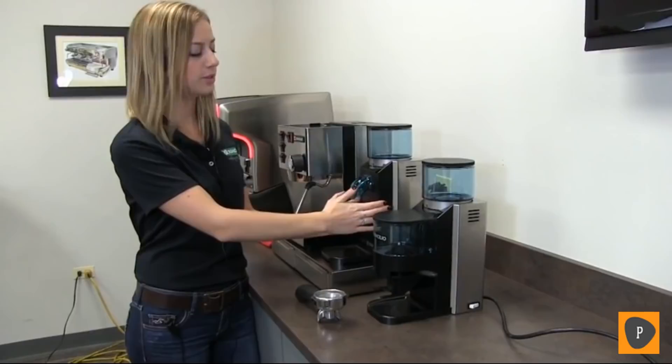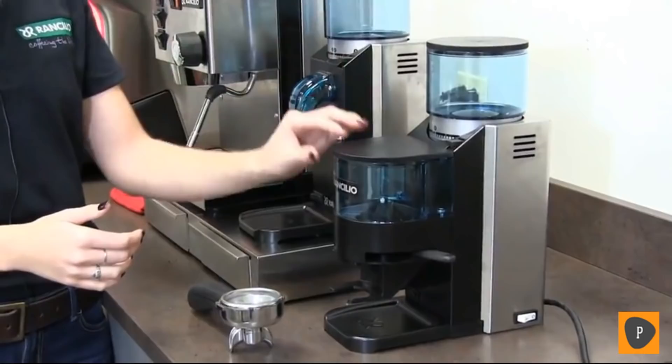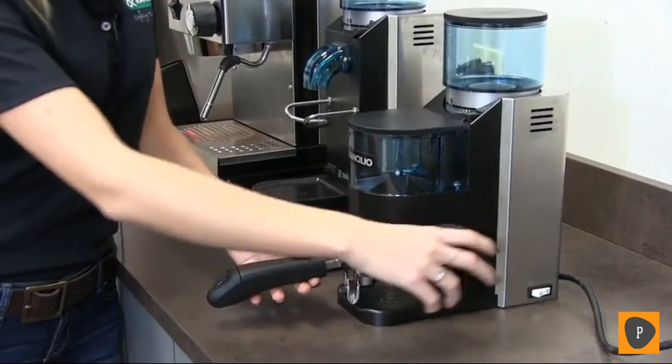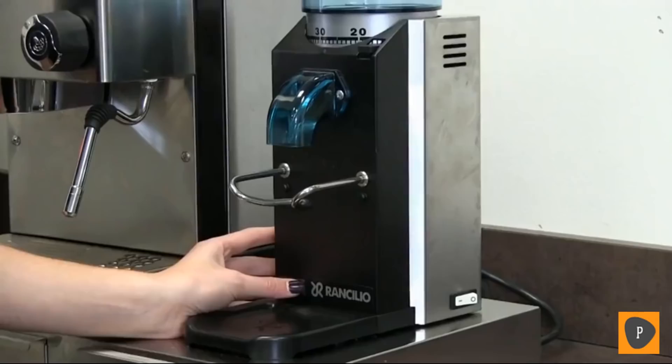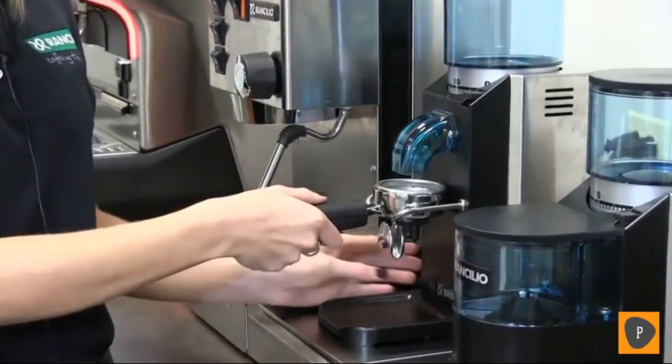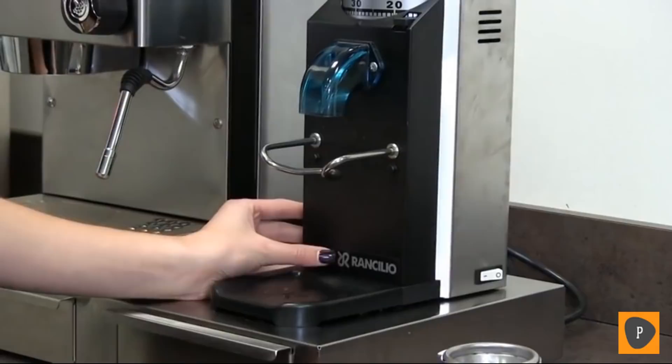The main difference between these two is that when the coffee is ground, the grounds go into a chamber and then we put them into the portafilter basket with this lever. With the doserless model, you put the portafilter onto the fork and the grounds go directly into your basket when the button is activated. This machine has two buttons that need to be activated in order for the machine to turn on — the main power switch, and the button that starts the motor to grind the coffee.